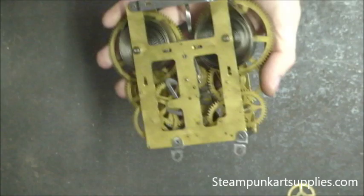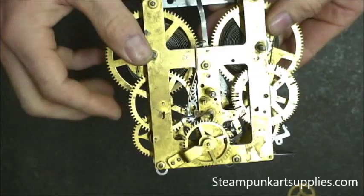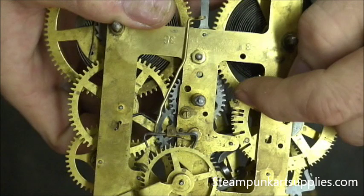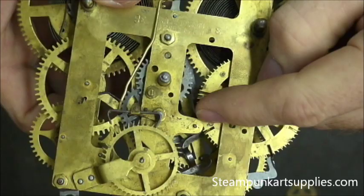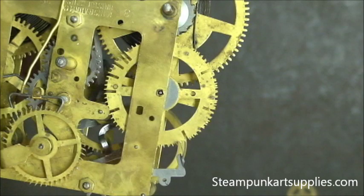I want to talk about this type of movement — this one has two springs: one for the time train and one for the chime train, and each one needs to be unwound so it can be safely disassembled. I like to do the chime train first. A chime train has a wheel where each notch represents an hour chime — the first hour chimes once, then twice for two hours, three times, four times, consecutively getting larger.